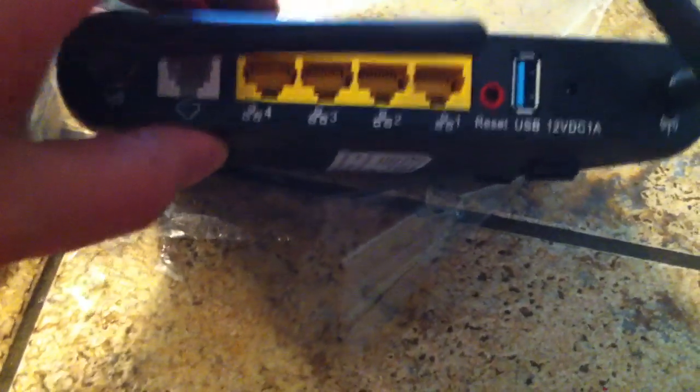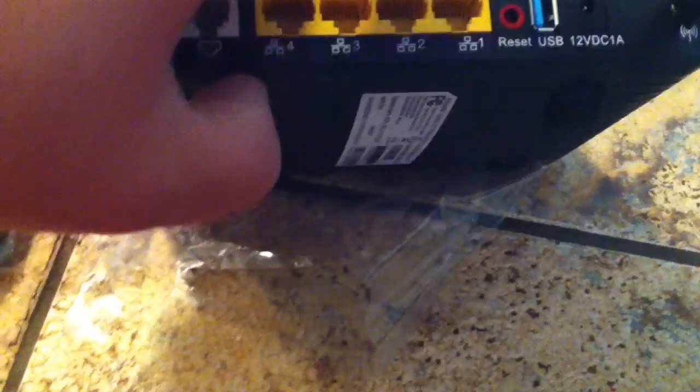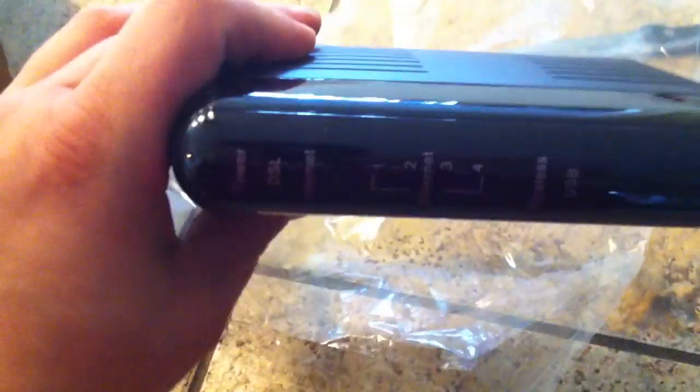I just wanted to show you guys this new router. I'll do a full review on it after I get it set up and we'll go from there, so let me get this set up and let you know what I think of it.